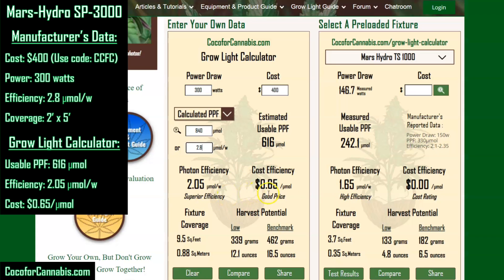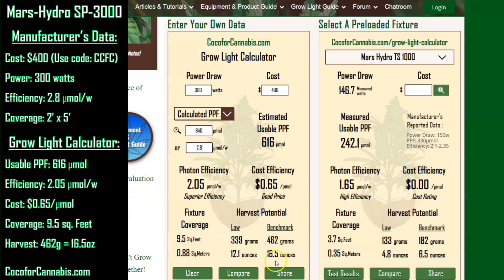Those are impressive numbers. The calculator suggests this fixture can cover 9.5 square feet, which compares favorably to Mars' claim of 10 square feet. For a 300-watt fixture that costs just $400, you can harvest 16.5 ounces with one SP3000. It seems almost too good to be true, but I'm going to test it to see if it does as well as the calculator expects.